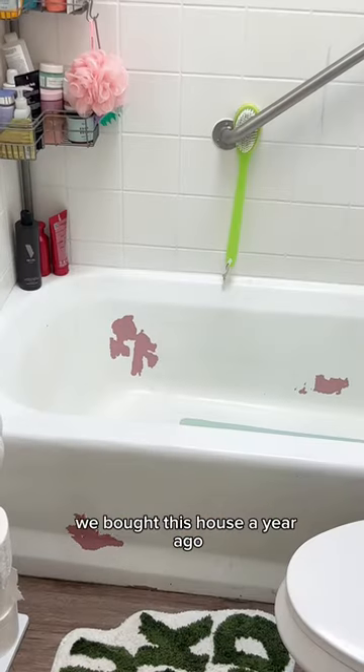Welcome to day one of restoring our 1950s tub. We bought this house a year ago and recently realized that our tub is actually pink.